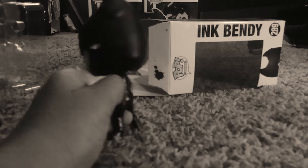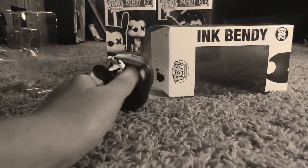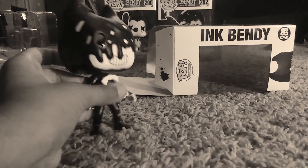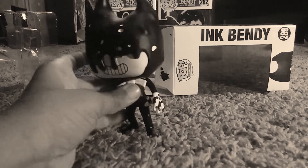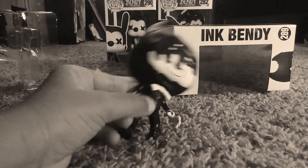Here's Ink Bendy — he looks really cool. He has ink all over his face, he has a little Pac-Man eye as you can see in the light, and the ink is flowing on his gloves.